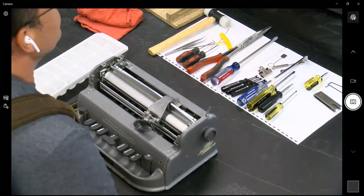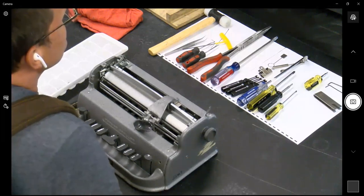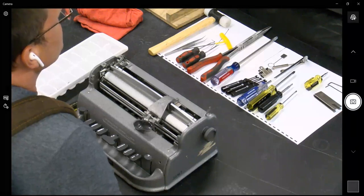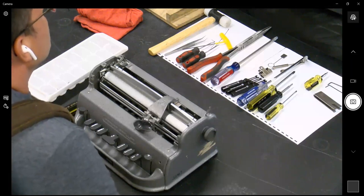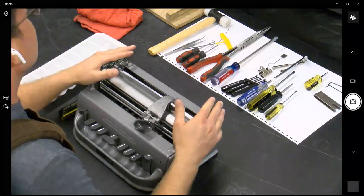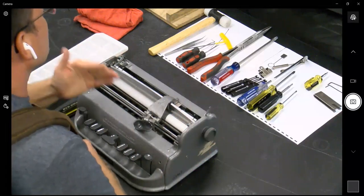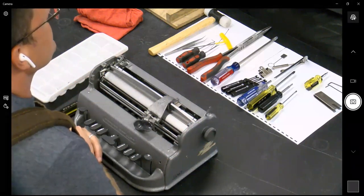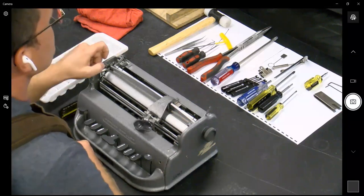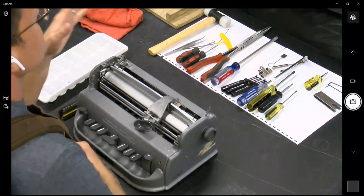Just straight downward pressure and a little bit of brute force on those screws. And I know it's tricky — I wish I could reach through the screen and help you guys. Sometimes those can be the most frustrating part of getting the plates off.